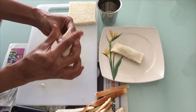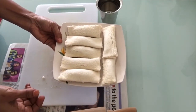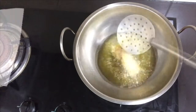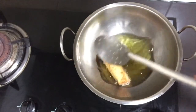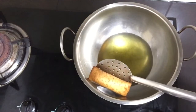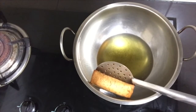Now we are going to put it in a bowl. Good evening time snacks. Please check out the comments. Thank you.